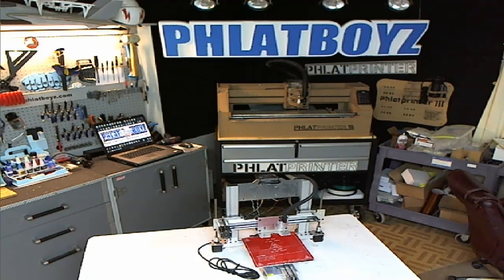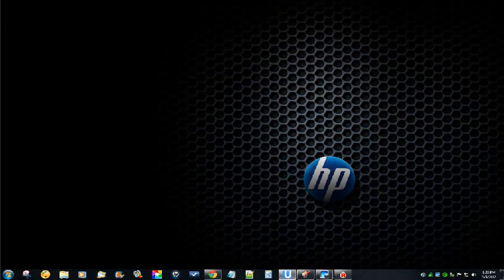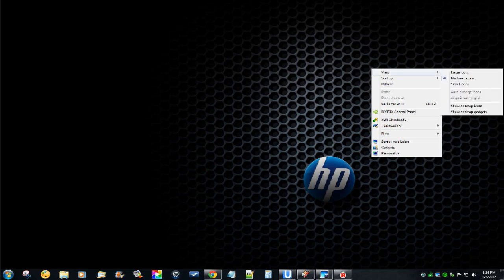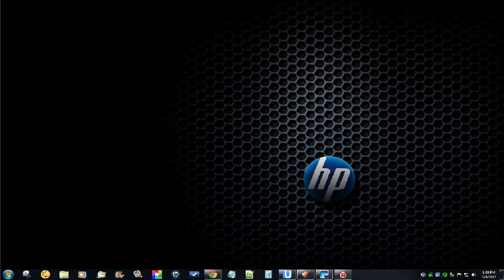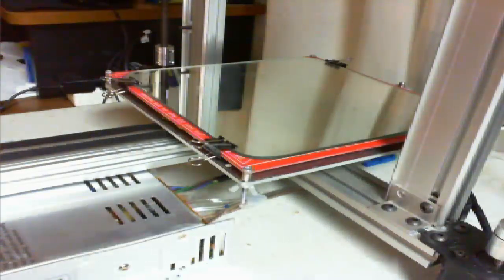You guys know how when I normally show my desktop it looks terrible because it's just full of stuff? Well check this out - I never knew this before but you can right click and go to View and go to Show Desktop Icons to turn them on or off. I have two cameras set up - one for the over here on the Flatbot. Let me set this up.